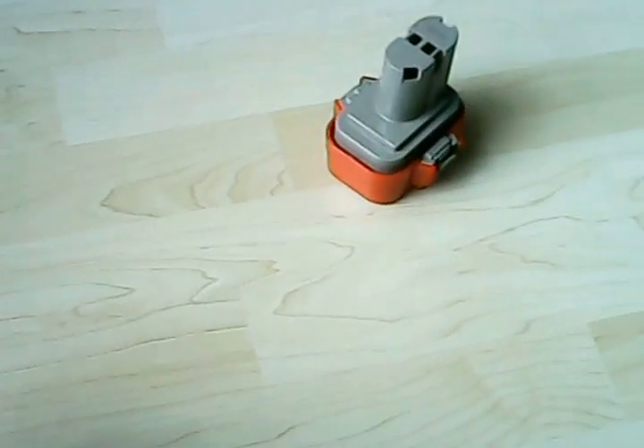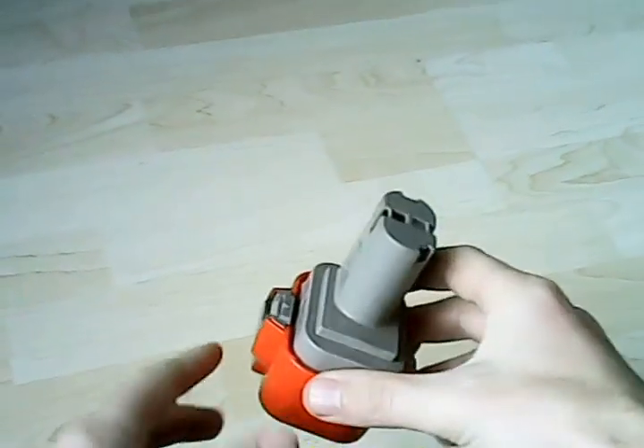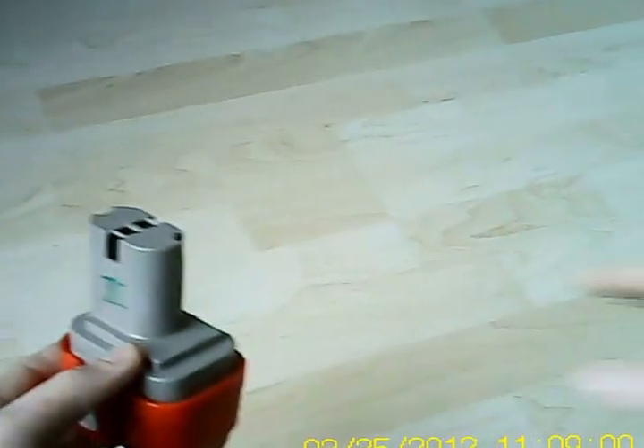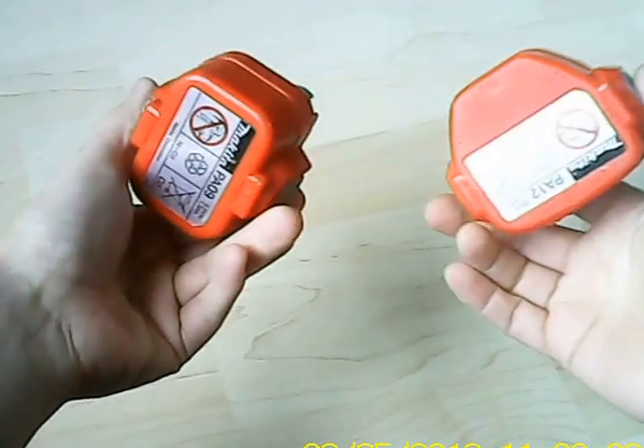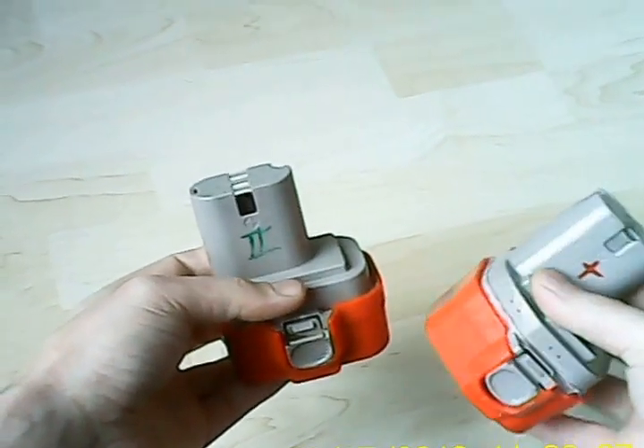This is a video about NiCad batteries and rejuvenating them. As an example I've got two of these batteries. They are not working anymore — they don't charge etc.